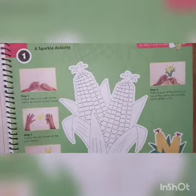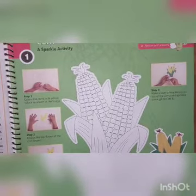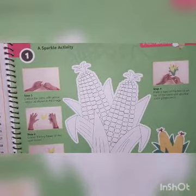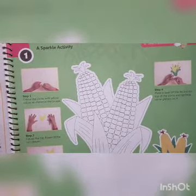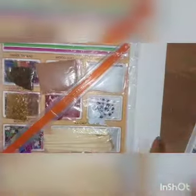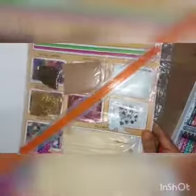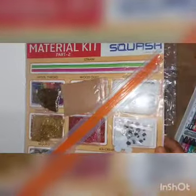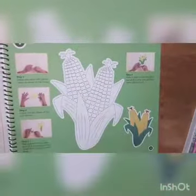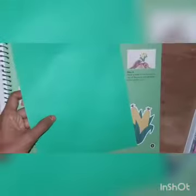Now where do you get the green color paper? I did not tell you in the beginning to take a green color paper. But why? Because in your drawing book, when you go to the last pages, you will get a color material pouch like this. In this material kit you have a green color paper. You have to open the material kit and take out the green color paper.